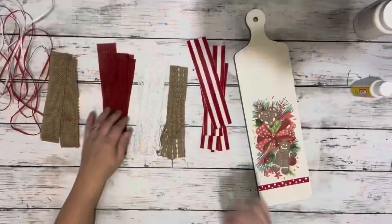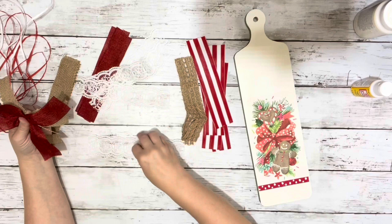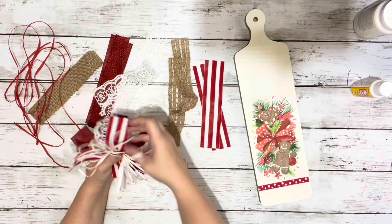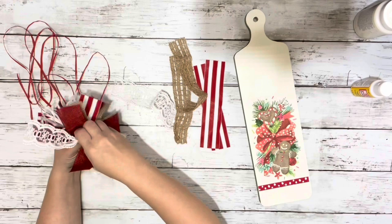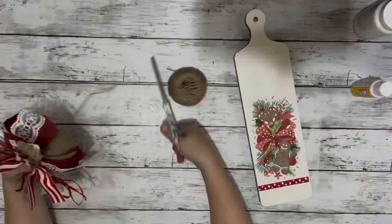And then I wanted to make a bow so I had some strips of burlap and ribbon. I just took each piece, pinched it in the center of the strip, placed it in my hands in a crisscross pattern, and then kept using different ribbons to fill it out and added in some raffia as well. Once I had all the ribbon in place, I took some twine and just wrapped it around the center where I was holding it and tied it nice and tight.